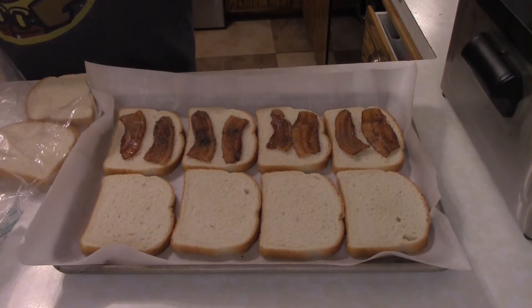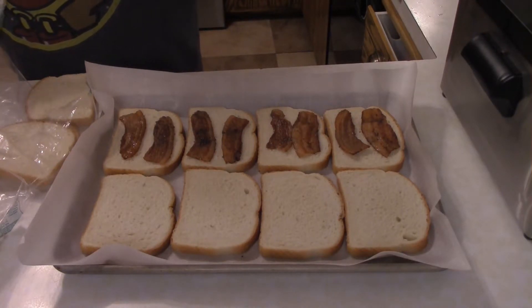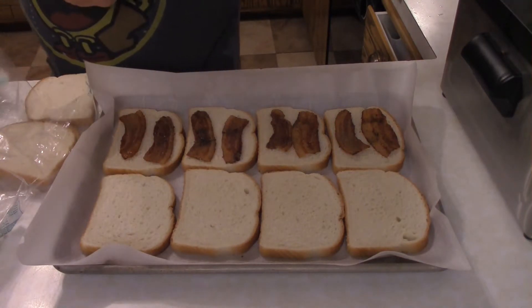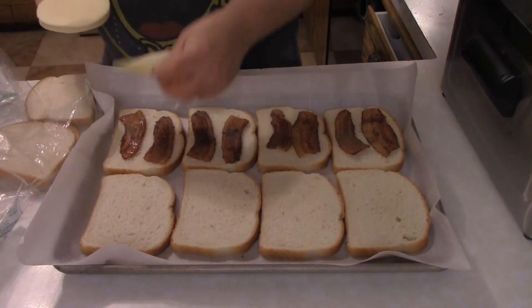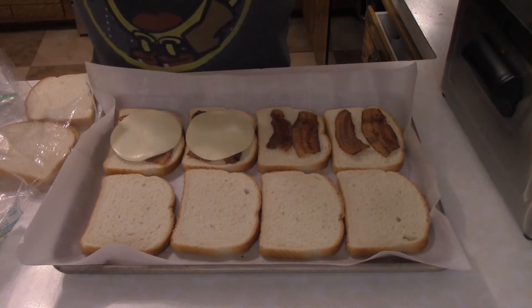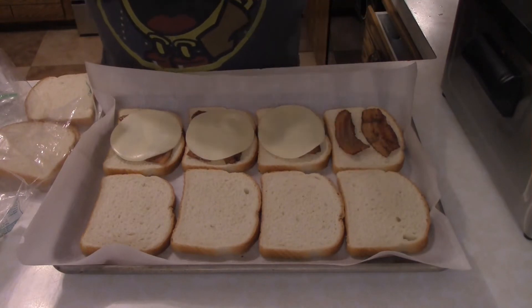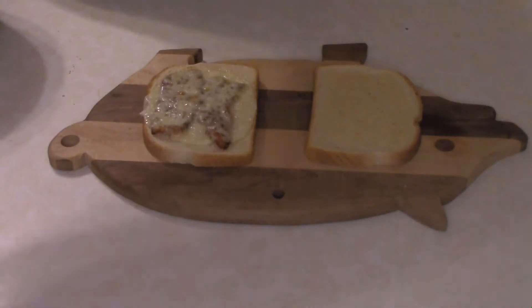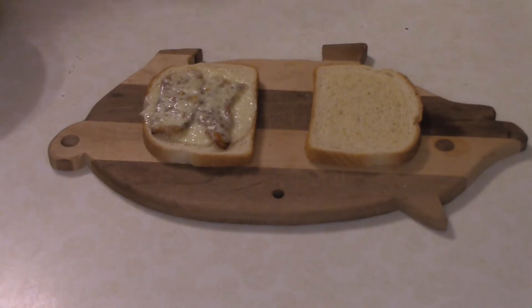Why the hell was I stingy with bacon? Then you want to place a piece of provolone on top and bake it for about five minutes or until the cheese is melted. Okay, the five minutes has passed and we're ready for the final assembly of said sandwich.